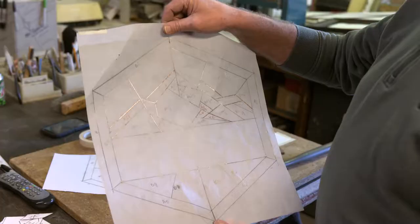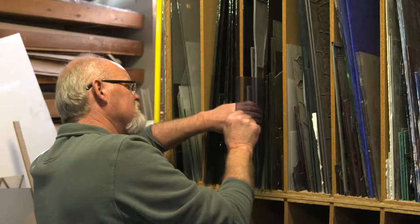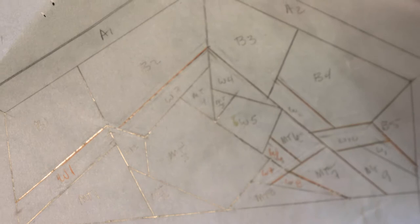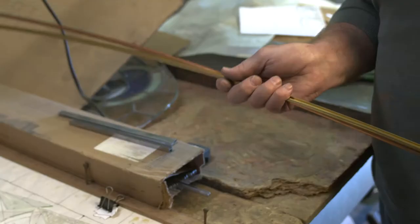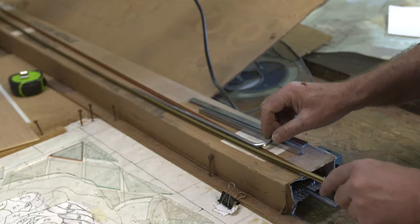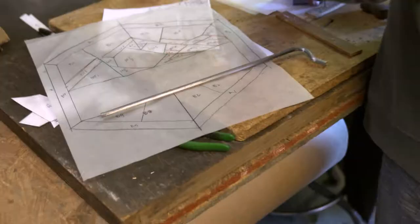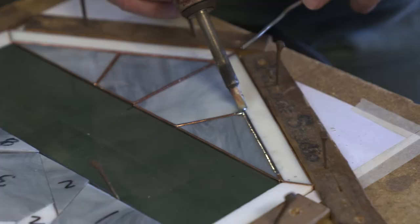This is what we call a cartoon or a pattern that we're doing for one of our projects. Each one of these segments is a different piece of glass. In this case, we've got three different types of grays and two different types of whites that we'll be using in this window. Everywhere there's a dividing line is a separate piece of glass. When we foil it, we'll wrap a piece of foil around each piece. If we were using lead, we'd take a piece of lead, put a piece of glass into the channel, then put another piece of lead in and solder that joint. Whereas with foil, each piece is wrapped and you solder the whole thing.